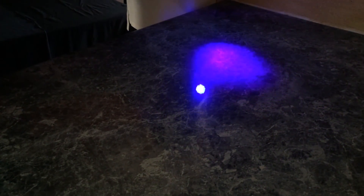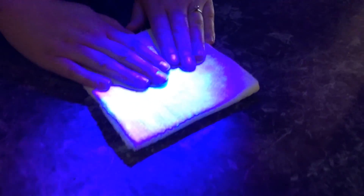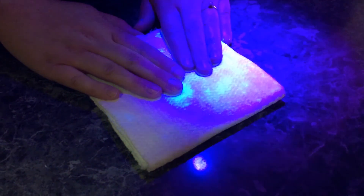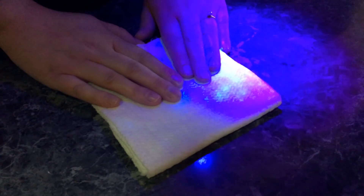As you can see, with the more thorough cleaning, soap, and water, our surface has now come clean. However, you can see that the surface cleaning detection gel has transferred to the towel and Chelsea's hands. You can use this type of demonstration to show why it's important to wear gloves and practice safe hand hygiene so that you're not cross-contaminating yourself.